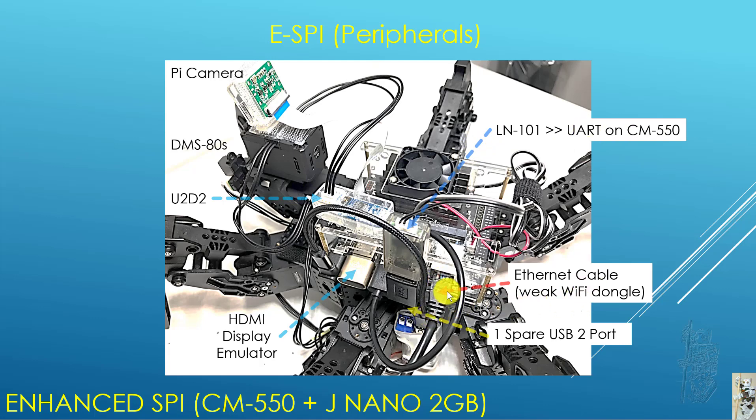I use an Ethernet cable into the Jetson Nano instead of the Wi-Fi dongle that comes with the Jetson Nano 2GB. When I was testing on just the Jetson Nano by itself, the Wi-Fi dongle was fine on my home network. But as soon as I put it on the real robot and turned all these motors on, the Wi-Fi signal became weak and I couldn't connect — my software couldn't find the Jetson Nano anymore through Wi-Fi. That's why I had to use the Ethernet cable instead.